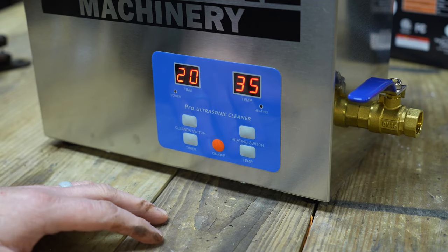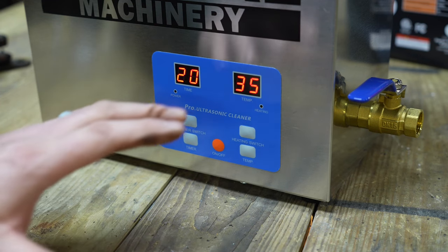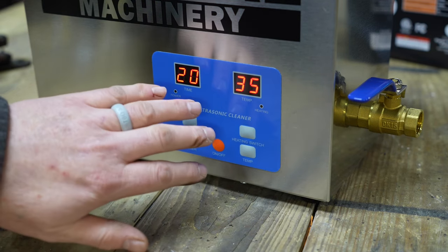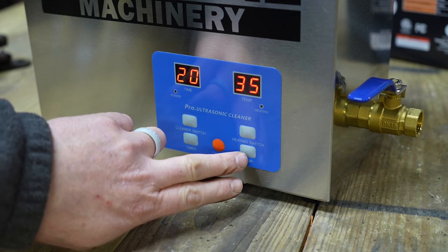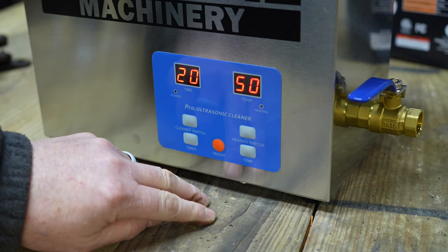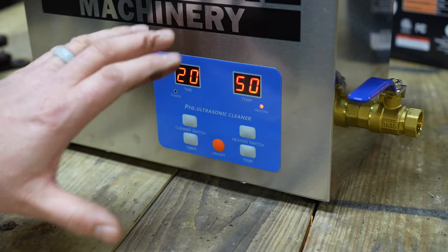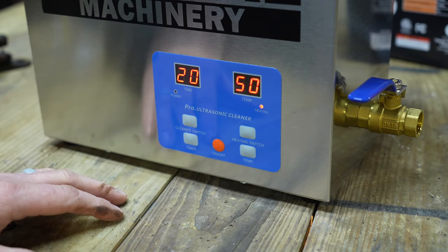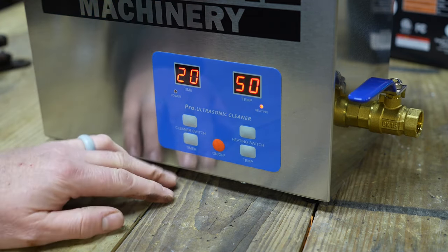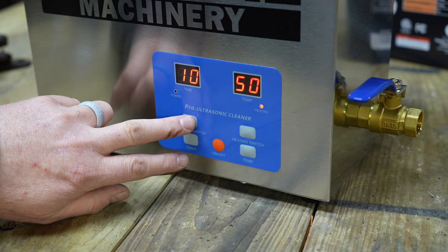The display panel on the front is very easy to use. There's a little bit of flicker that my camera is picking up, but in real life there is no flicker — it's very sharp and clear. Everything on the right side controls the temperature and everything on the left side controls the time. To set the temperature, press the temperature setting until you see the desired temperature, then press the heating switch to turn the element on. For the timer, press the bottom button until you see the desired time, then press the cleaner switch to activate the ultrasonic transducer located in the bottom of the unit.